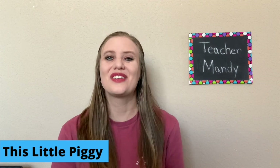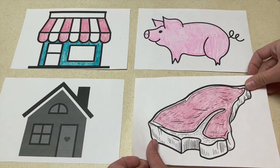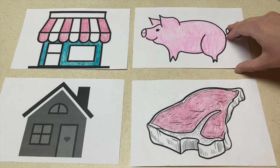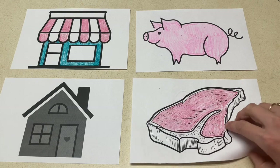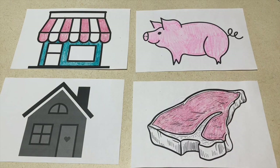This little piggy went to the market. For this activity, you're going to print out four sheets of paper: a market, a piece of roast beef, a pig, and a house. You're going to hide a little pig under one of these sheets of paper, and the children are going to run up, turn a piece of paper over, and see if they found the pig. If they don't find it, they have to run back home saying wee wee wee all the way home. If they do find it, they win and you get to play the game again.